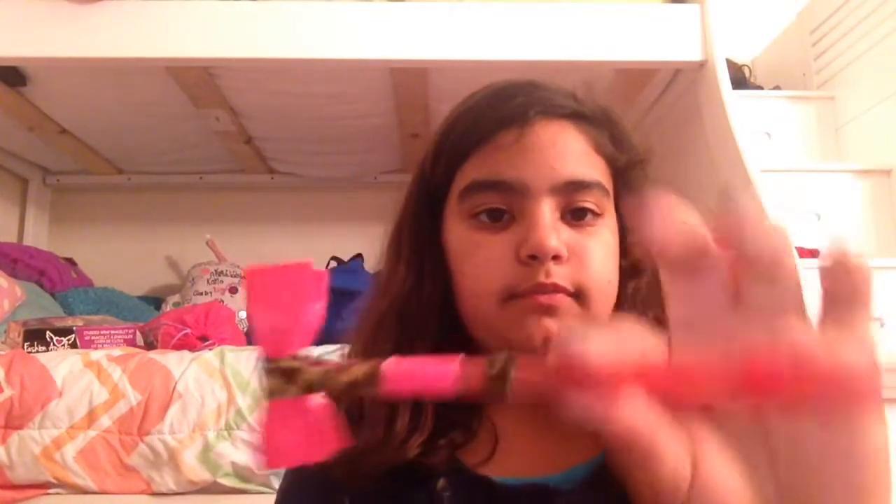Thank you guys so much for watching. I hope you enjoyed my video. So this is the final look - even though I showed it to you sometimes - but yeah, it's really simple to do, really easy, you don't need much stuff and it personalizes your pens. I know pens are boring sometimes, so I hope you enjoyed my video. See you guys next Friday, bye!